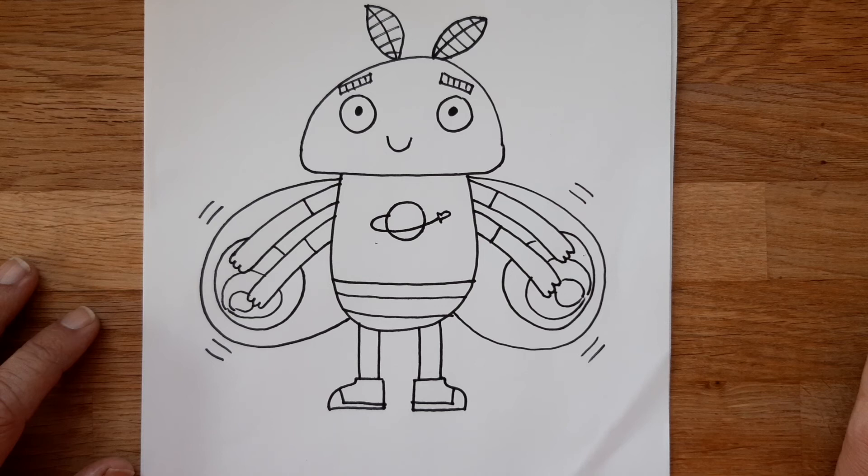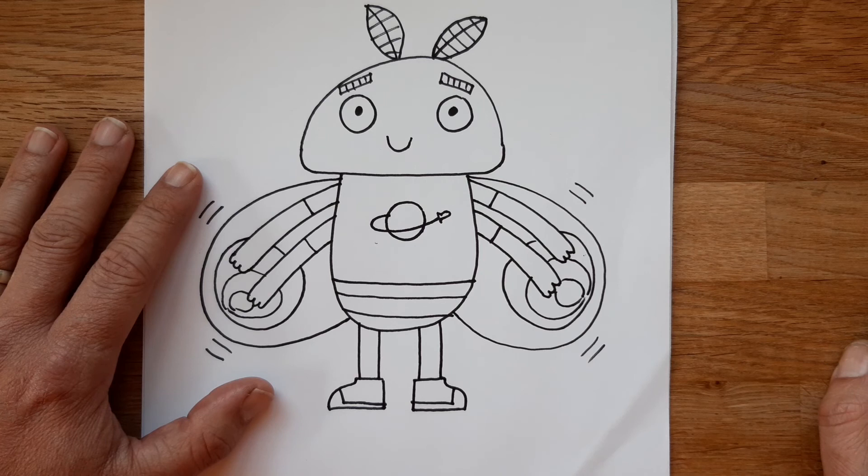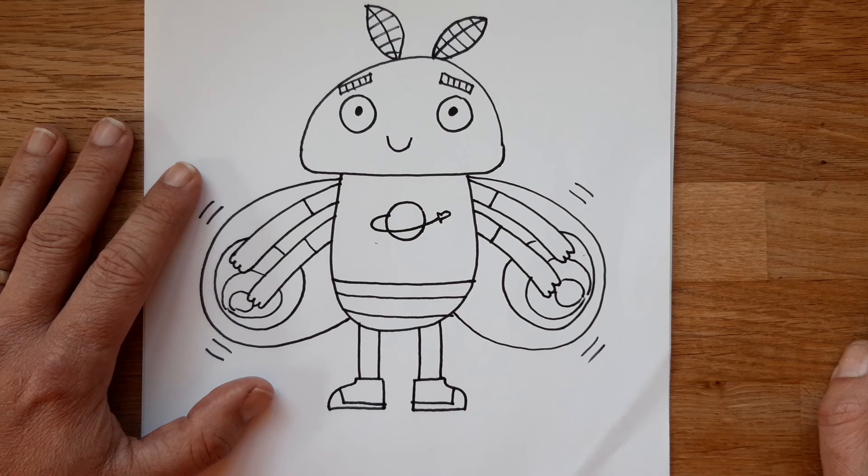And that is what Molly looks like — there we have Molly the moth! Did you have fun drawing her? There are other videos on my site where I show you how to draw the other characters from my books, so have a look at those if you haven't already. In the meantime, have fun with it, enjoy your drawing, and I look forward to seeing you next time. Thanks for watching, bye bye!